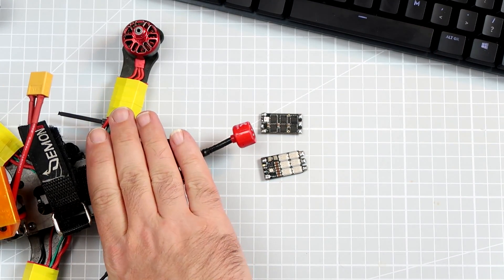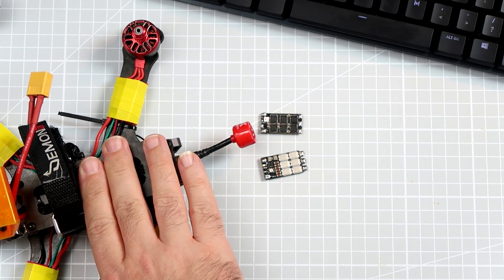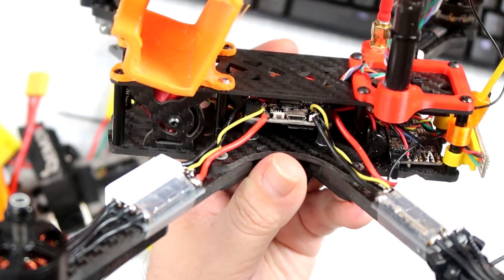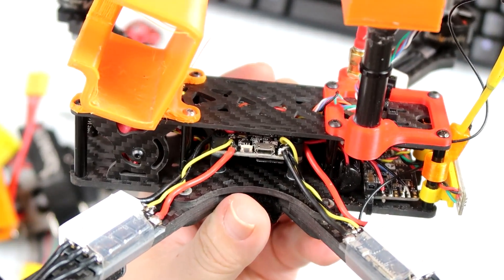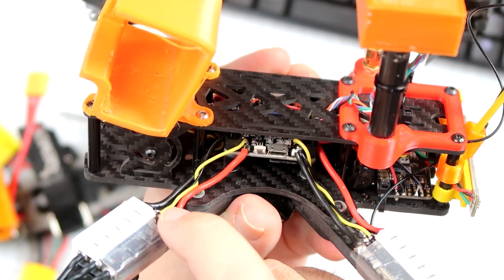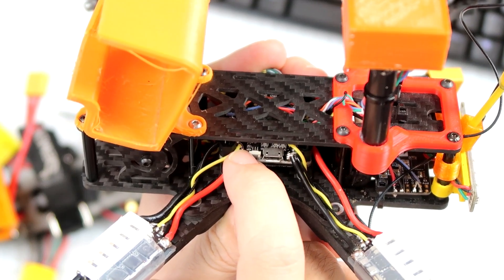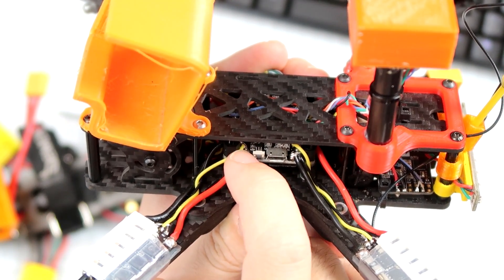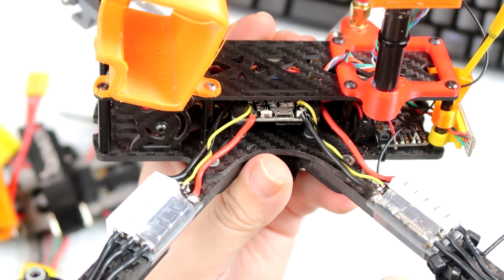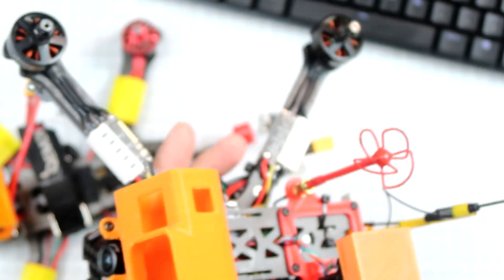In this case, this is the Matek F722SE on serial port 6. In the case of this 7-inch drone, exactly the same situation — the black wire is the signal wire, while the yellow wire goes to the RX pad on serial port 6. An extra wire connects all ESCs to the same serial port on the flight controller.